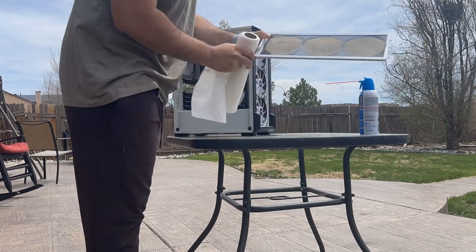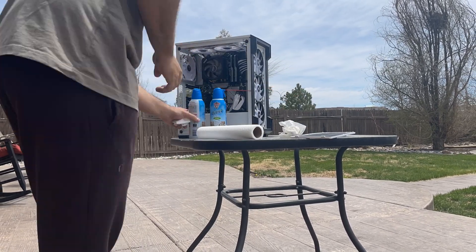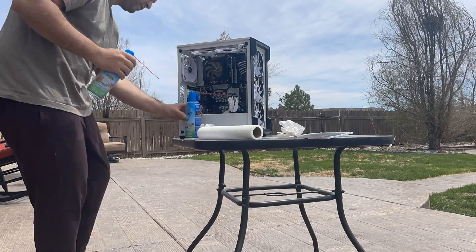Step number three is to take the PC and all the detached parts outside, then bring an air duster — or some paper towels if you don't have one. I highly recommend buying an air duster; they cost two to three dollars and you can clean your PC with it three or four times. Even if you don't use it for your PC, you can use it on your desk to clean up all the dust that collects there.